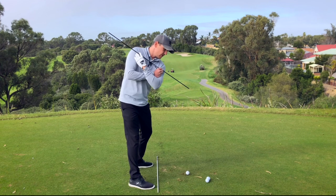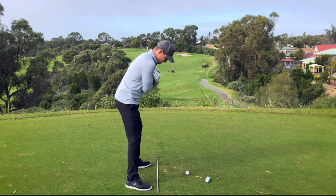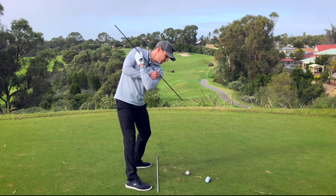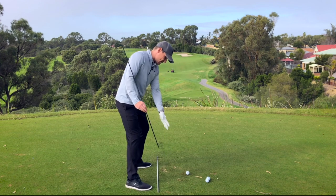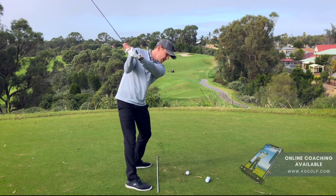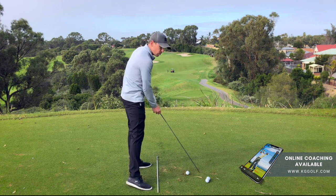So how does this look in the address position? In golf we're in a tilted position from the hips, so as I'm making my backswing I'm looking to get my lead shoulder working down towards the golf ball. As I do this and my lead shoulder works down, my right side begins to lengthen. Continuing this motion organizes my arms and my body into a position that makes it easier to strike the ball more consistently.